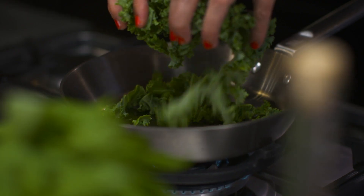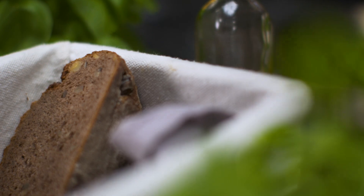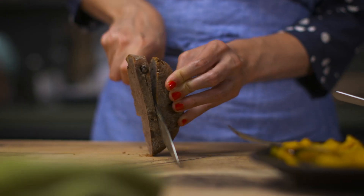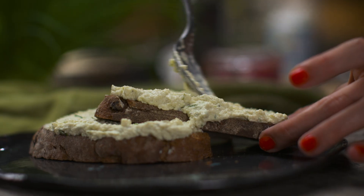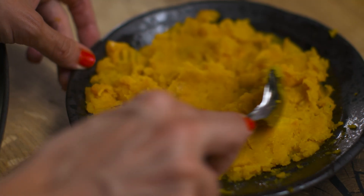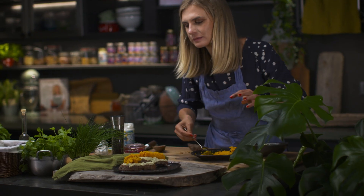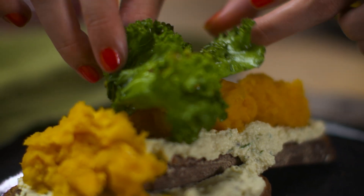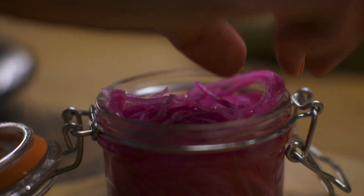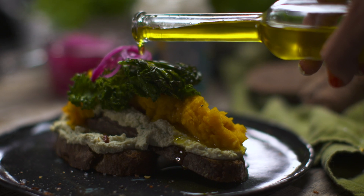Next, clean the kale and fry it in a pan until slightly brown on the edges. Now all you need to do is plate it up.